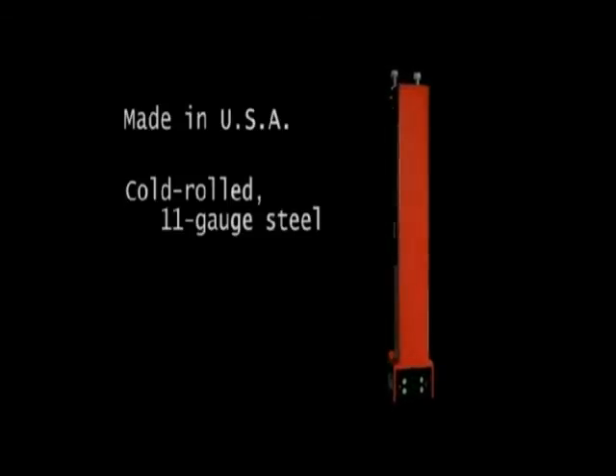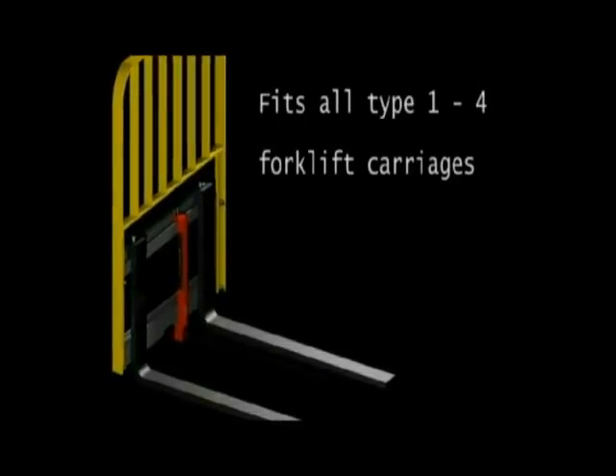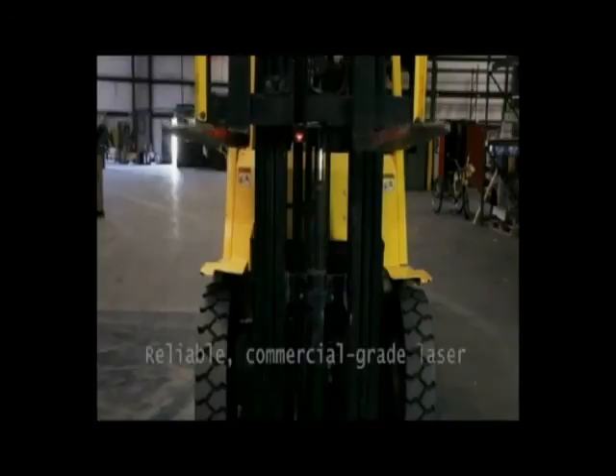The Tine Guide laser is American made of cold rolled 11 gauge steel. It fits all standard forklift carriages and features the brightest, most reliable commercial laser available.